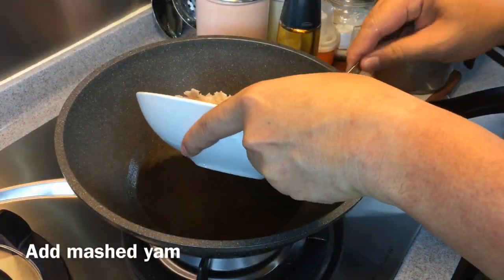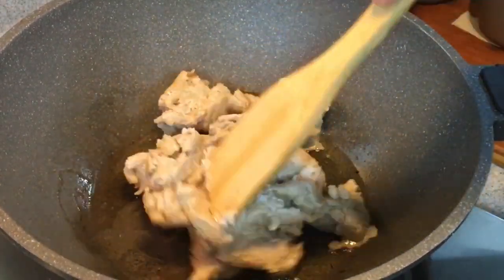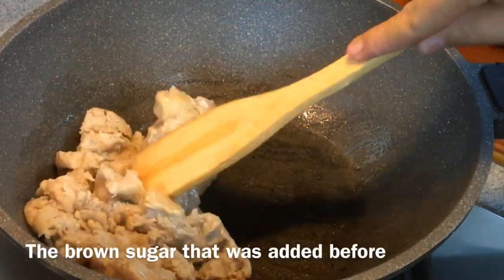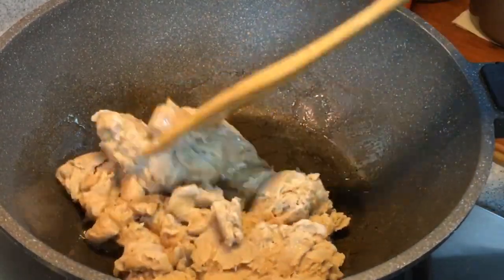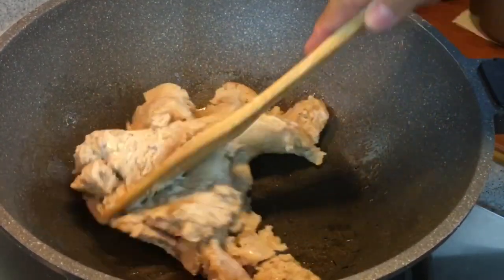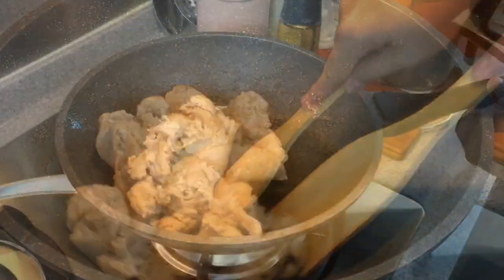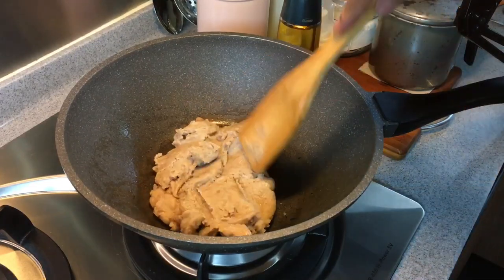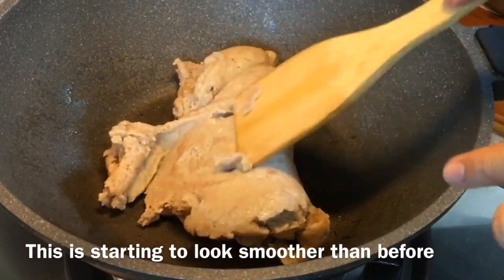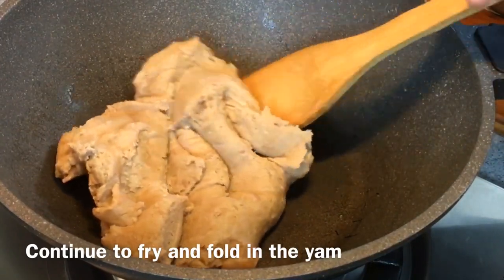We will now put the yam in. We just need to mix everything together until it becomes a very beautiful, smooth dough. Remember that we did add in some brown sugar, so we need to mix that in evenly into the yam. Turn the heat to low — we don't want a crispy dough, we just want a very smooth and soft dough. As you can see, the texture has changed quite a fair bit. This is what we want to achieve.